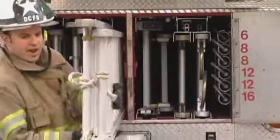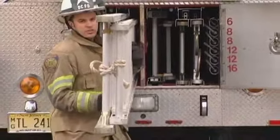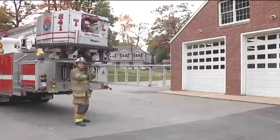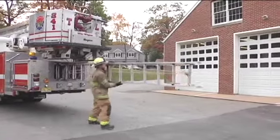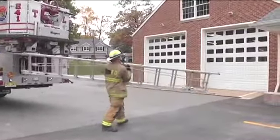I take my 24-foot ladder out, identify my balance point, and I look to put that with my bed section up against my body. That's going to become important as I go to throw my ladder. Taking my ladder from the rig, I identify my objective.